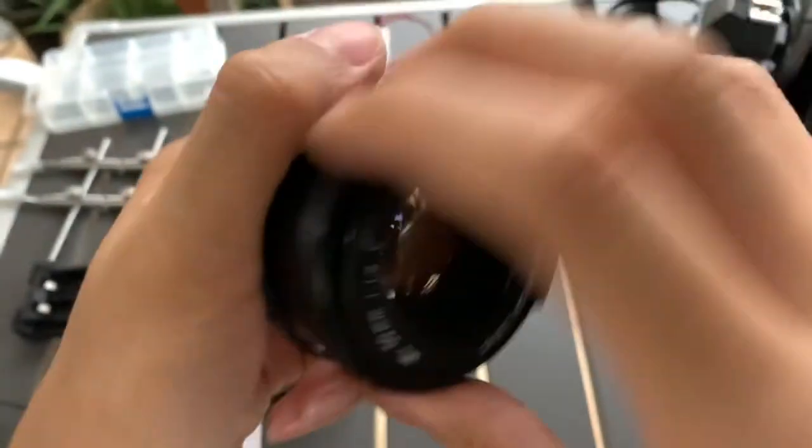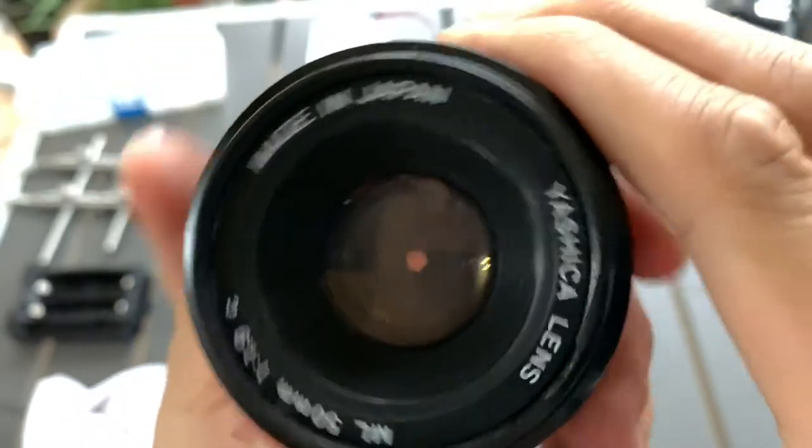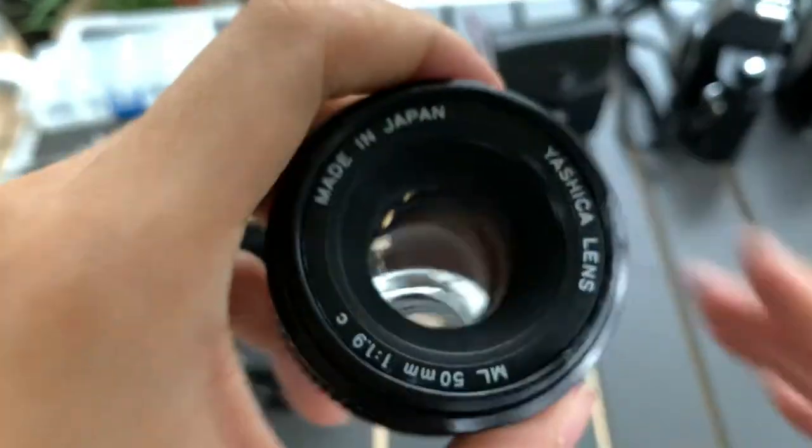Focusing is smooth. The blade works. Let's do a shine test.